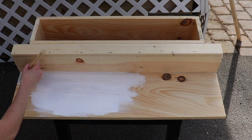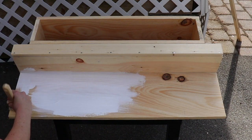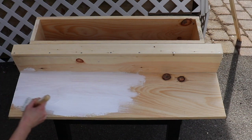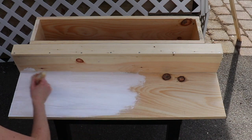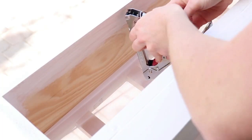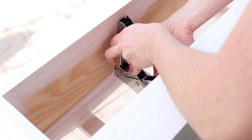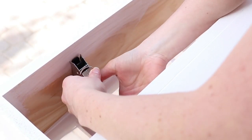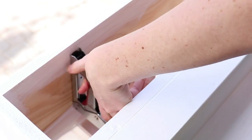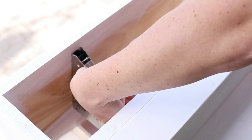I gave this three coats of exterior white paint to match our railing. Make sure you fill in the holes — that is something I forgot to do here, but I did it before I added the other two coats of white paint. Once that dries, we're going to fill in the bottom of the planter with some netting fabric, just something light that will hold the soil in place but allow water to drain out.